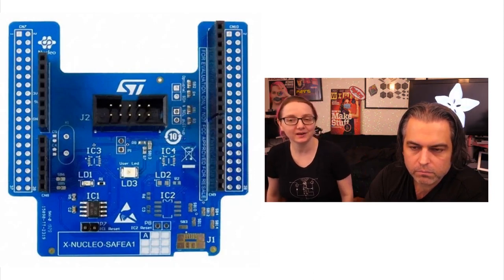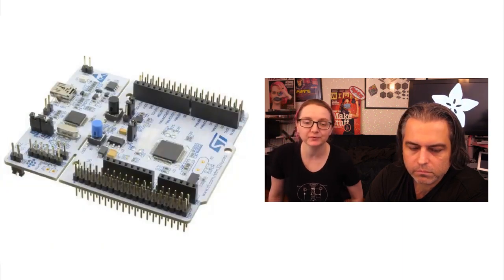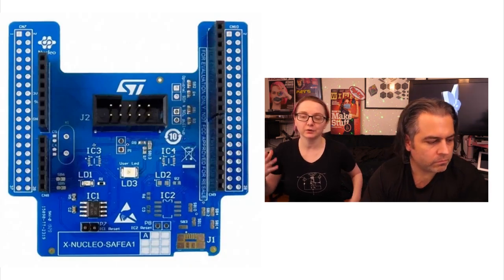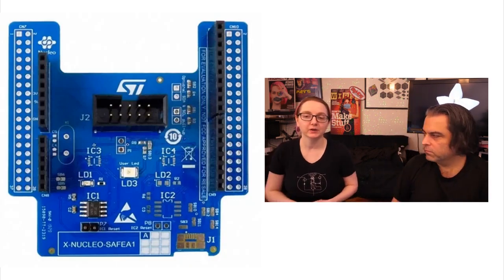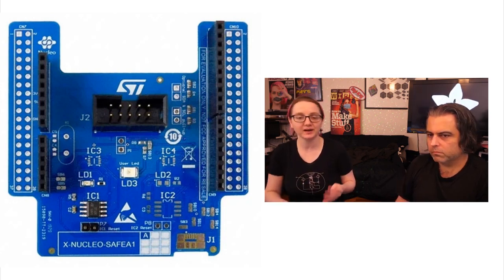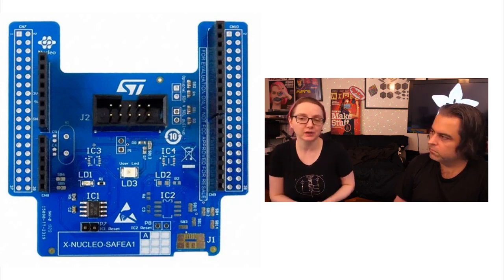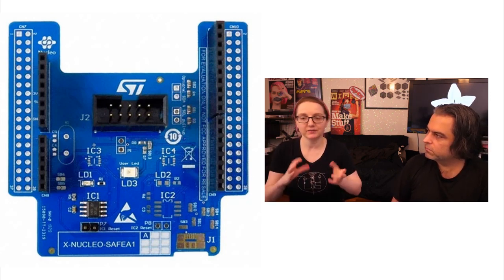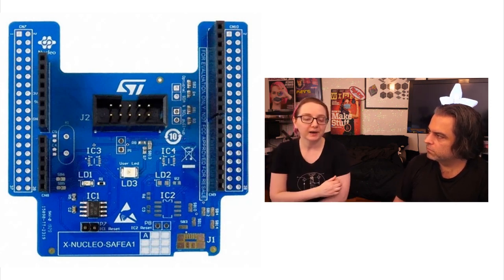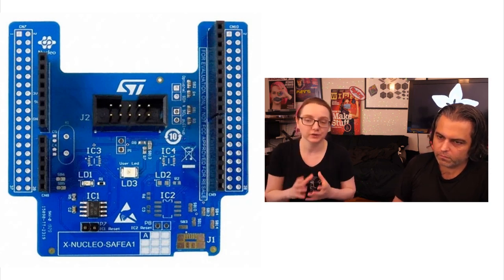So this week we're going to be focusing on a security chip. We've talked about security chips before. Basically, you have your microcontroller or microcomputer. You're connecting to the Internet of Things — either LoRa or Sigfox or Wi-Fi or Ethernet. And chips themselves, they have some security built in. Usually they have a no-firmware read, or maybe they have firmware encryption. But that usually isn't a really hardened security system.